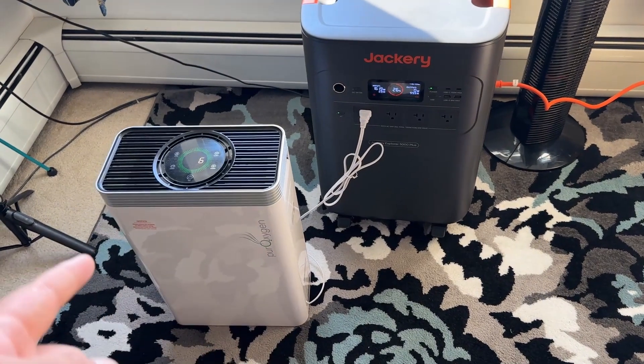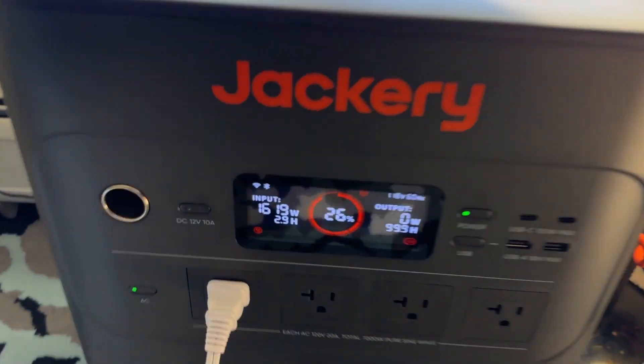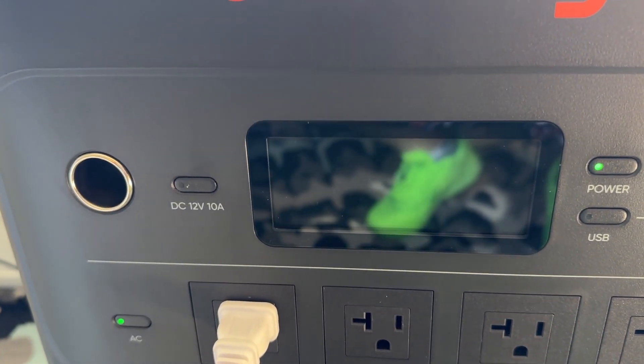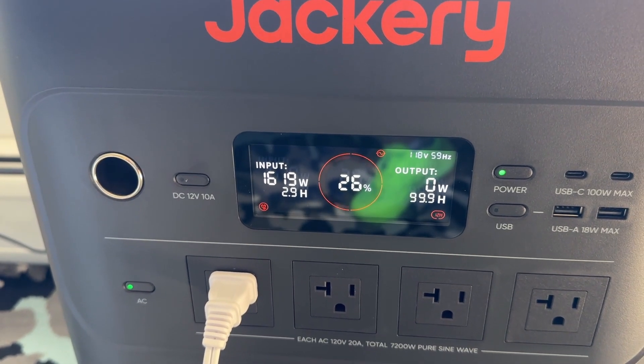The cool part is I actually have my air purifier connected to this unit. You guys can see that I have the orange cable connected up to the wall, and we were actually charging from this. You can see we're pulling about 1619 watts of input into this, which is quite cool.